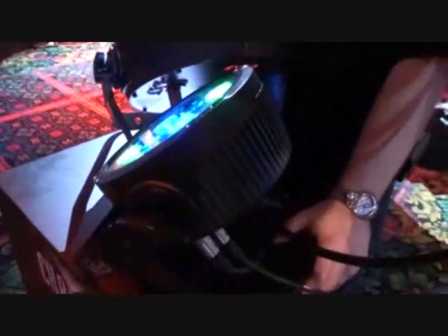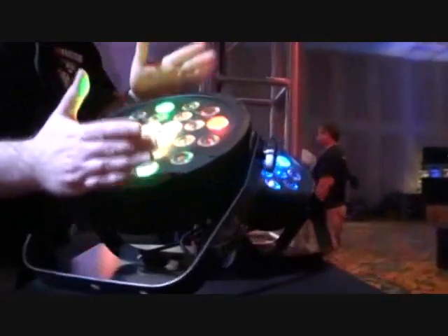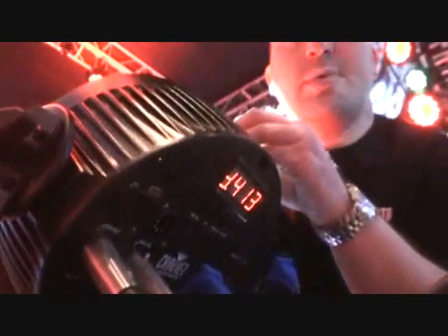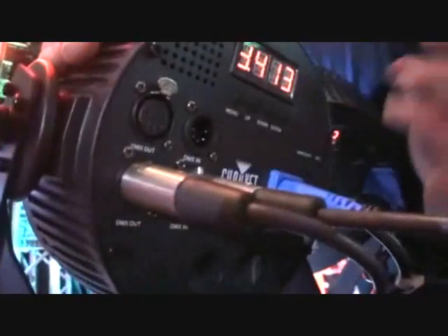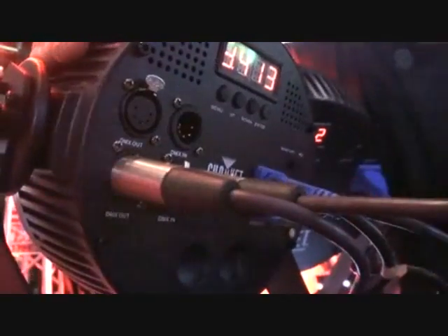Here we have the Pixpar 12 and the Pixpar 24. What makes this product so unique is the ability to control each LED individually — that's the name Pix, for pixel control. They come with a ton of automated programs built into the unit, so everything you're seeing here is exactly what you'll receive. There's no fancy external programming — it's literally built into the unit. You have nice rotation effects, clock wheels, fades back and forth. The housing is extruded aluminum — it's heavy duty. You also have power linking and a locking power input to prevent the cable from falling out.